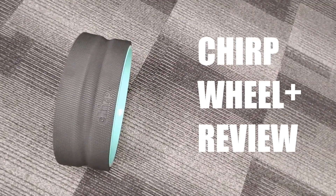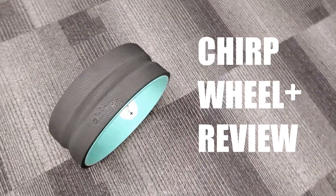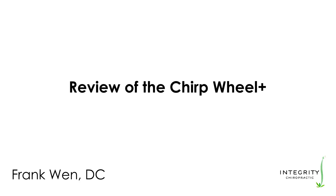Hey everyone, welcome back. It's Dr. Frank Nguyen from Integrity Chiropractic. In today's video, we're going to review the Chirp Wheel Plus.